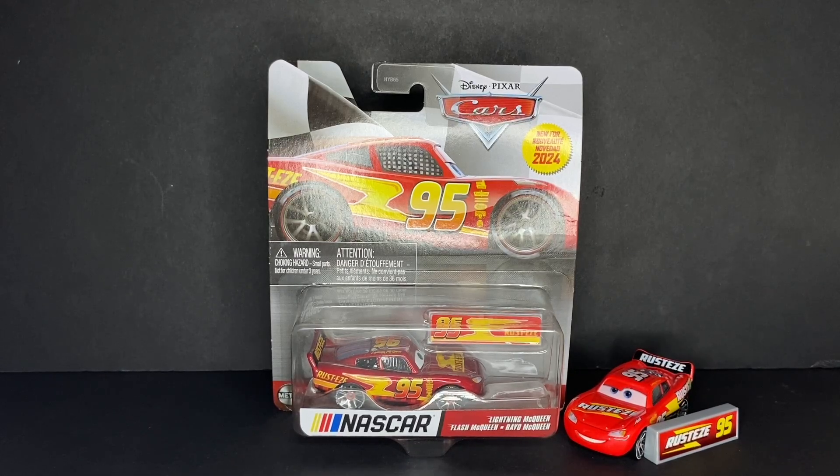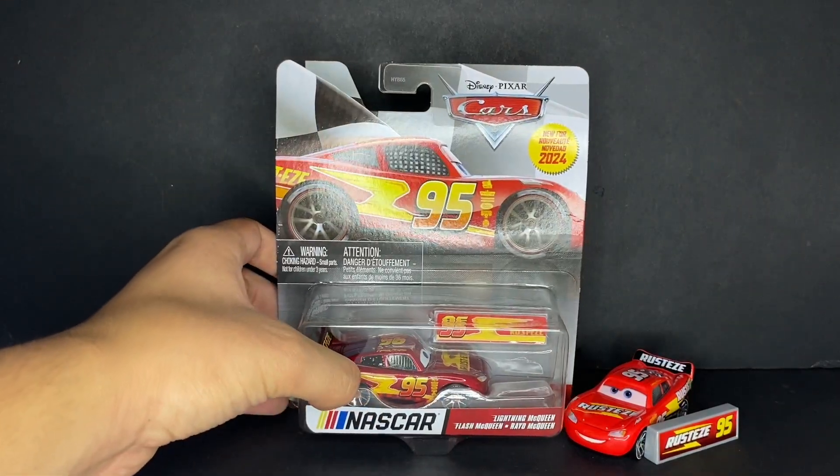I just got — at least as of the day I'm recording this — all of the NASCAR diecasts, so very, very exciting. I can't wait to get into the review of all of them. They'll kind of be spanned out throughout the week, so you guys will see these probably every other day from when this video comes out until next week.